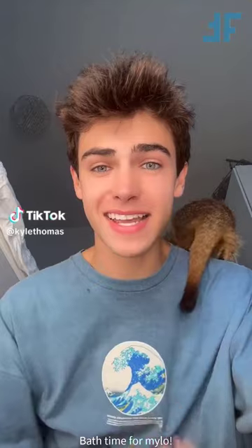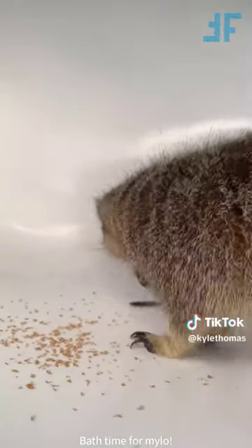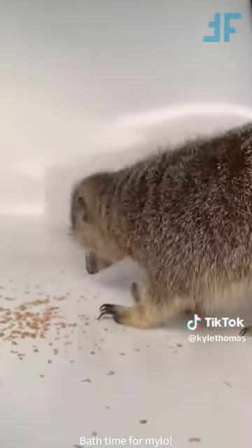Hey guys, so today is Milo the Meerkat's birthday, and we obviously have to celebrate, so we're going to start by doing one of his favourite things, which is giving him a bath. We're starting with a little birthday protein-filled treat, which is some Morioh worms. Yum, yum, yum.